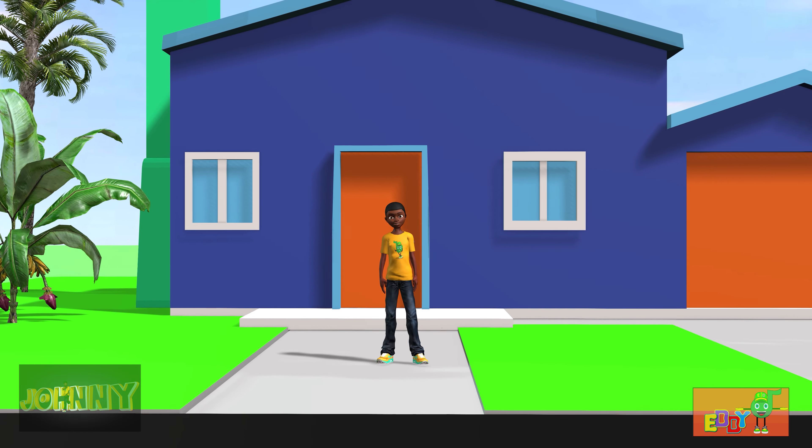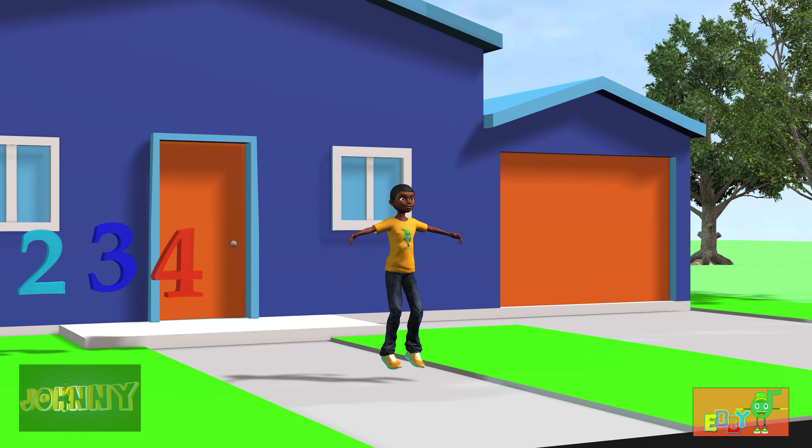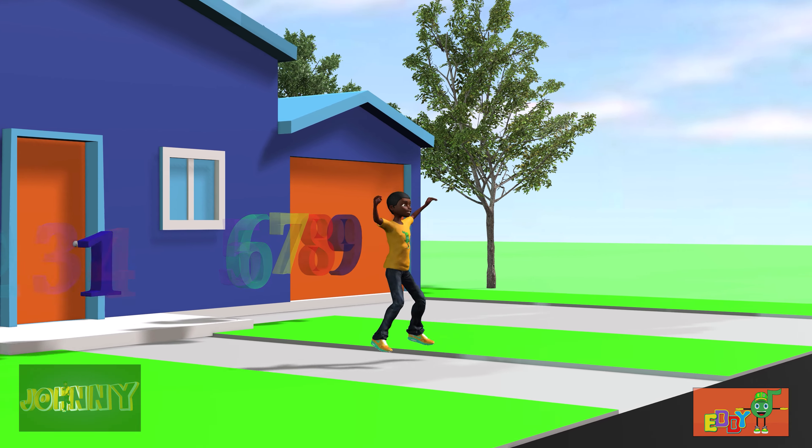Let's start with some jumping jacks. 1, 2, 3, 4, 5, 6, 7, 8, 9, 10.